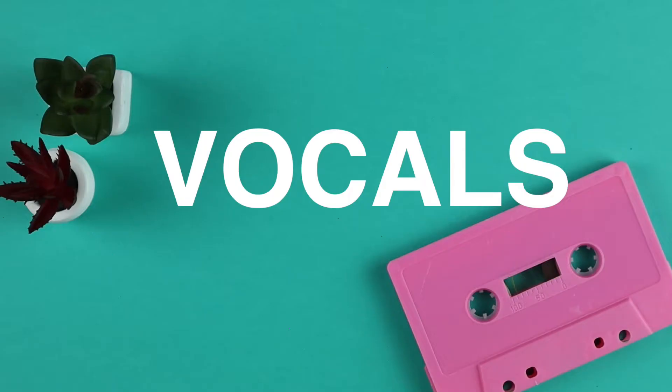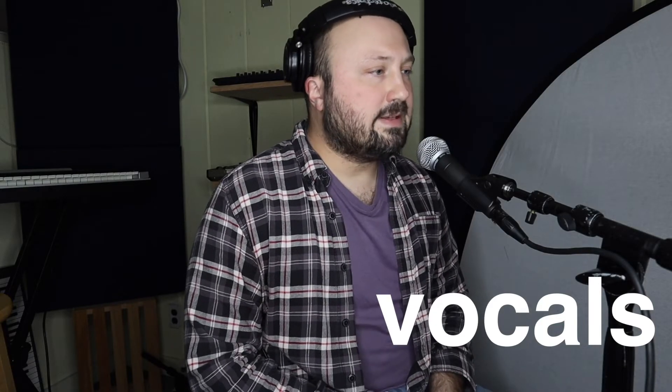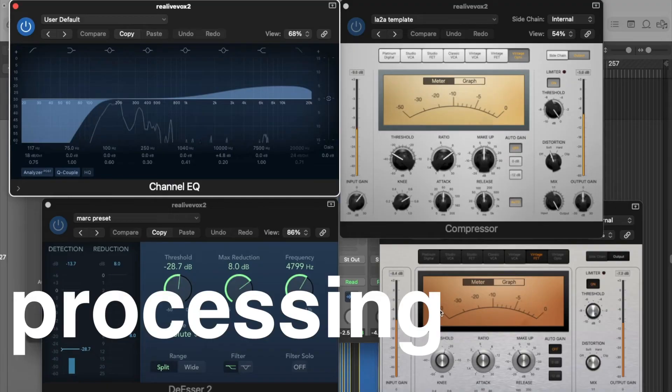The vocals were probably done take two or take three, all the way through without any overdubs. This particular interface doesn't have great direct monitoring options, so I had to pop one ear off. Usually this part takes the longest, but this song was full of surprises. Of course it needed EQ, compression, along with some edits of the plosives, but that's pretty normal for this microphone.